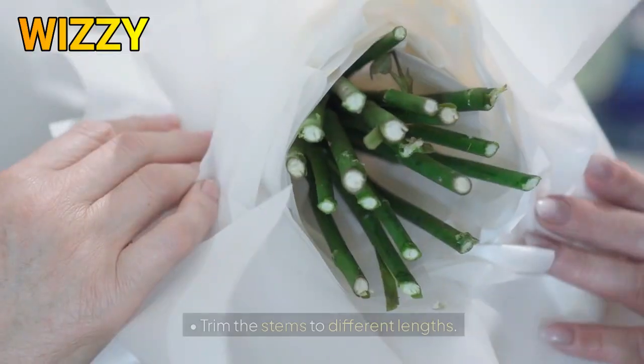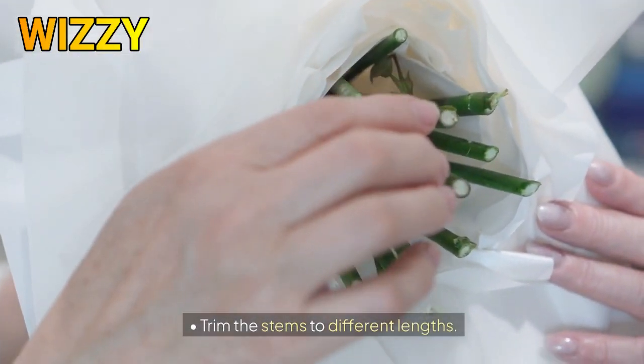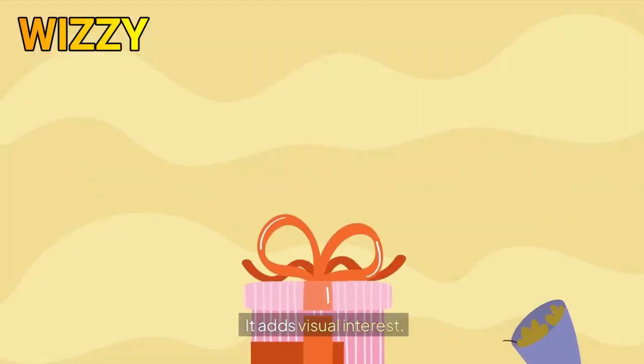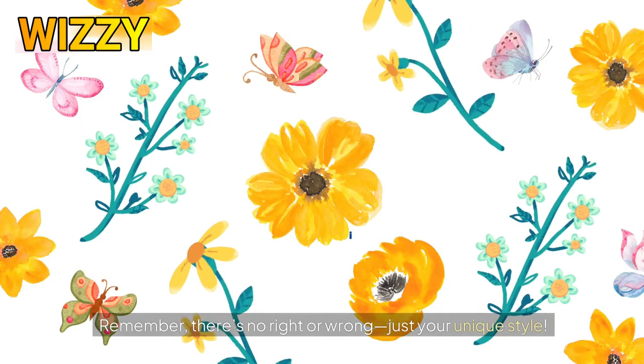Four, stem lengths: trim the stems to different lengths. Some flowers can peek out higher while others stay closer to the base — it adds visual interest. Remember, there's no right or wrong, just your unique style. Happy arranging!